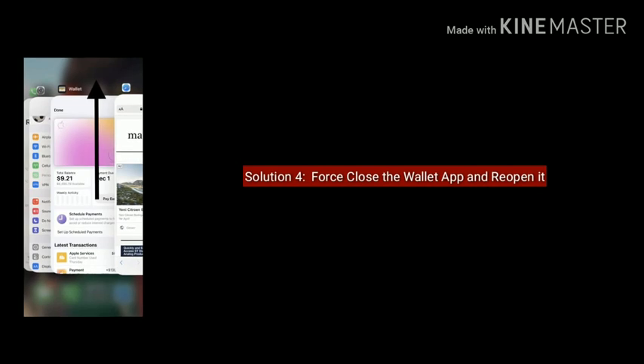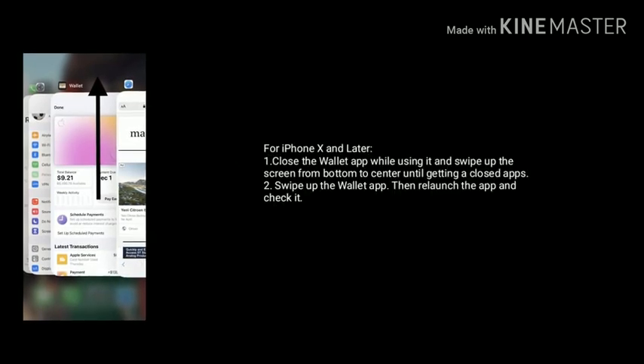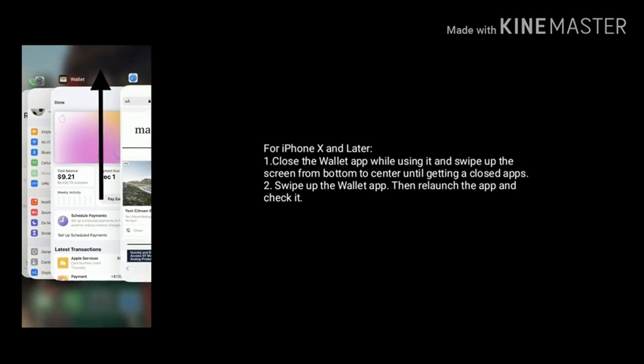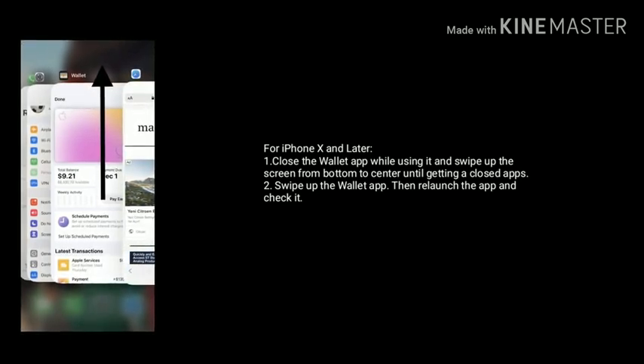Solution 4 is to first close the Wallet app and reopen it. If you are using iPhone X and later, close the app by swiping up the screen from the bottom to the center until the app is closed. Now swipe up the Wallet app, then relaunch the app and check it.